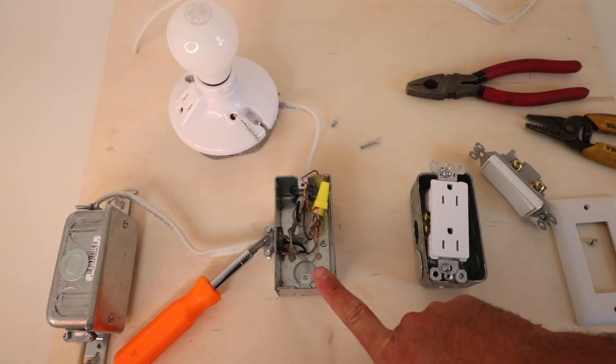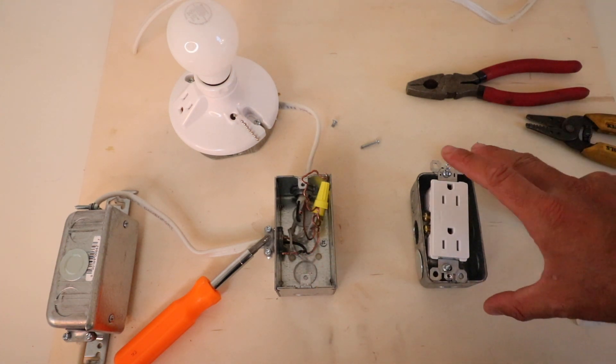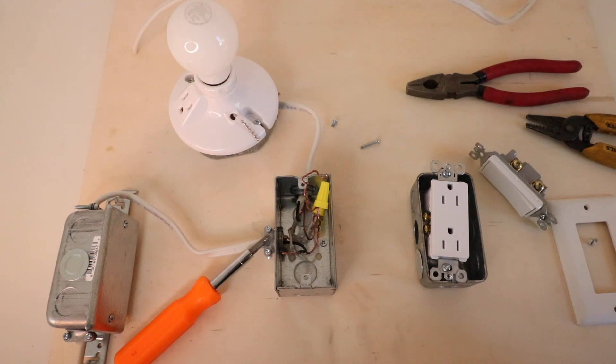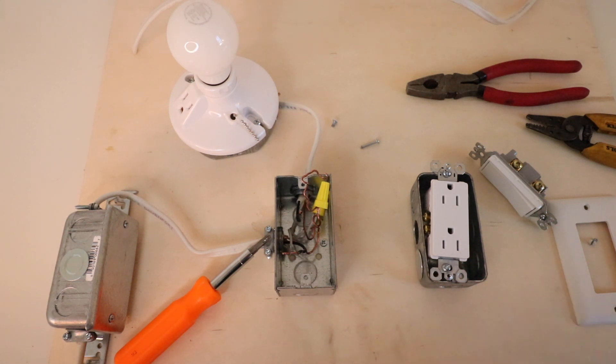We're going to need to extend the wires from this junction box to the new junction box. If you were doing this in your home, you'd typically be doing it behind a wall, or you might need to take out some drywall for this extension. You can often fish wires up and down through a wall, but to go side to side you either need to go through a ceiling or floor space, or drill through the studs to get the wires from point A to point B.